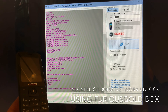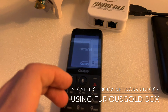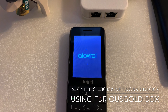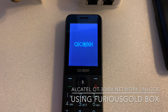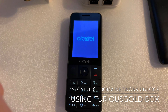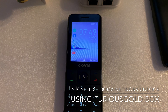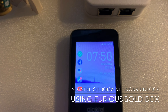And that's it — the phone got unlocked, so let's check it. As you can see, it's not requesting anymore for the unlock code.